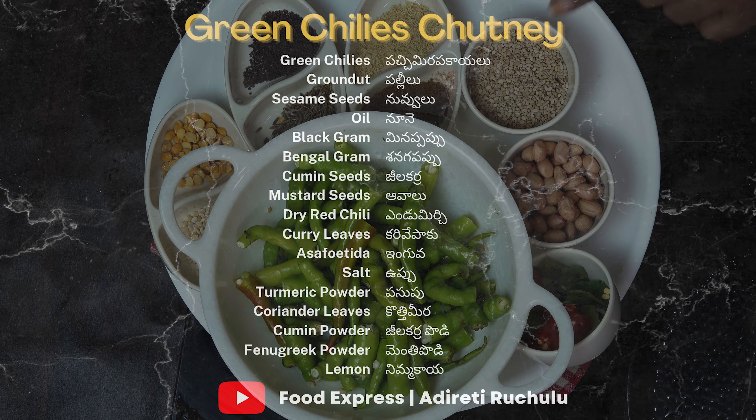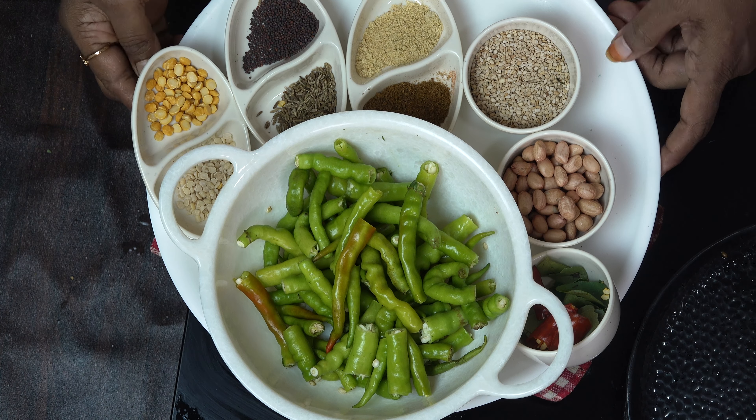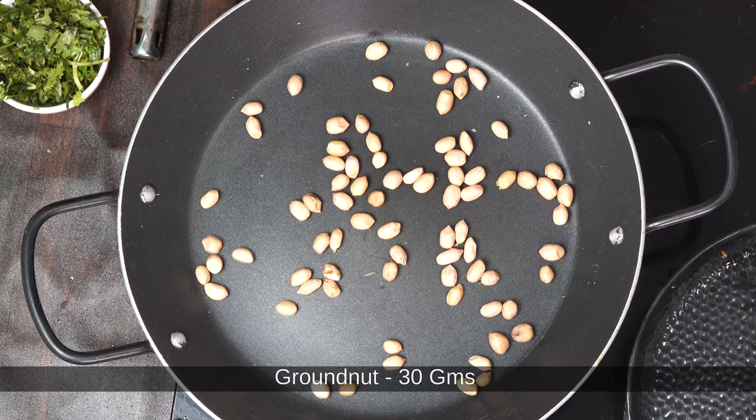I'll feed it with a menthol. I'll pick a 2 oz. And 30g of pally.